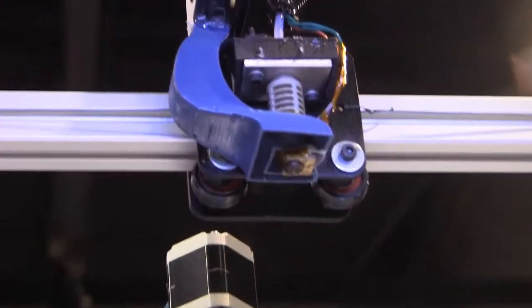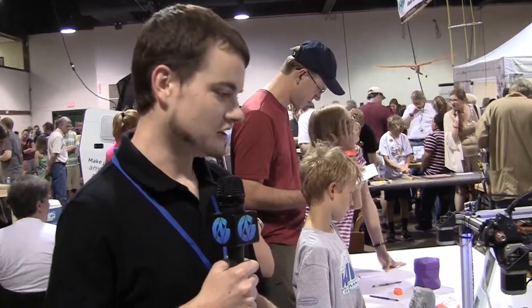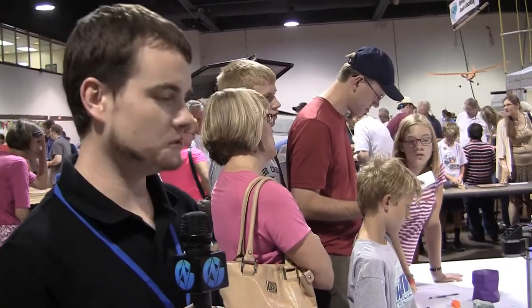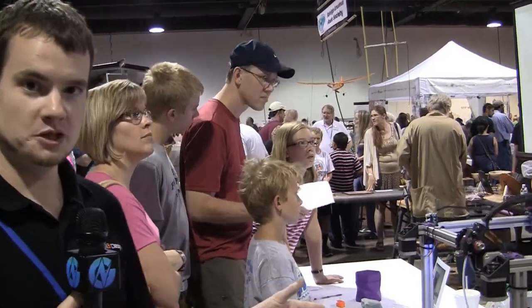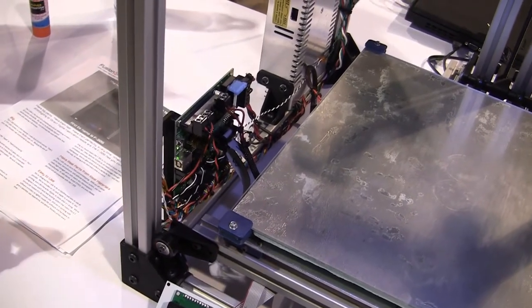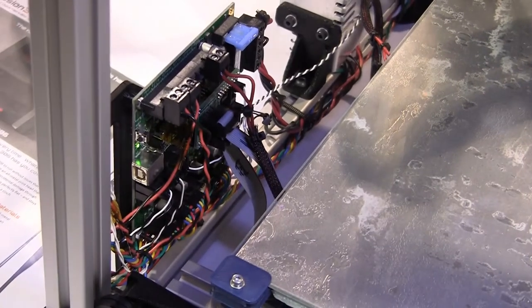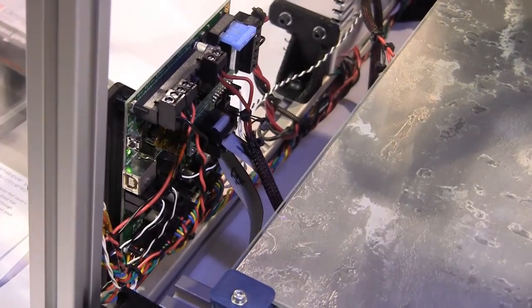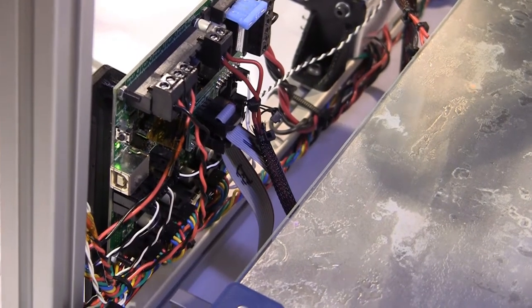This is our first printer. We're calling it the F306. The 306 is for the build volume — it's one cubic foot, which is 306 millimeters on a side. We think it's one of the biggest build volumes of a printer in its class. We put a lot of effort into the mechanical design to really make the reliability rock solid, the print quality as high as possible, and to make it as easy to use as possible.